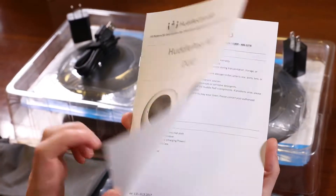The first thing to do when you receive your HuddlePod Air Duo is read through the included manual.